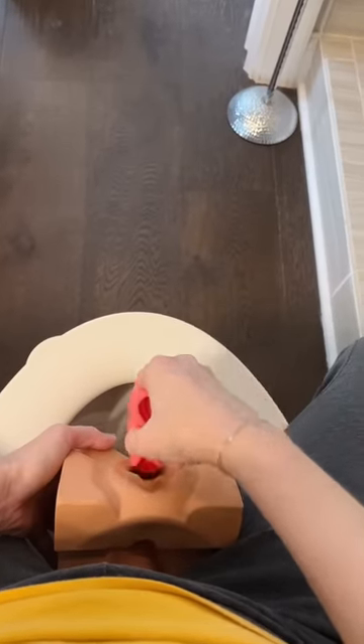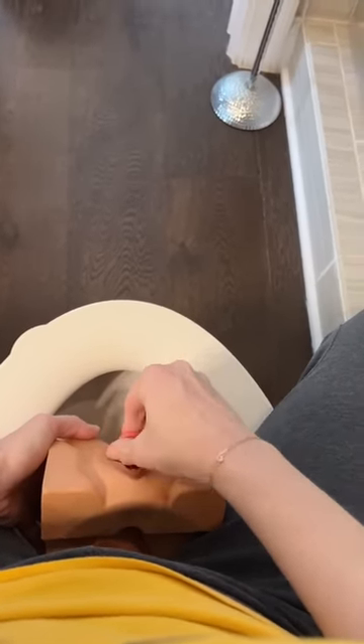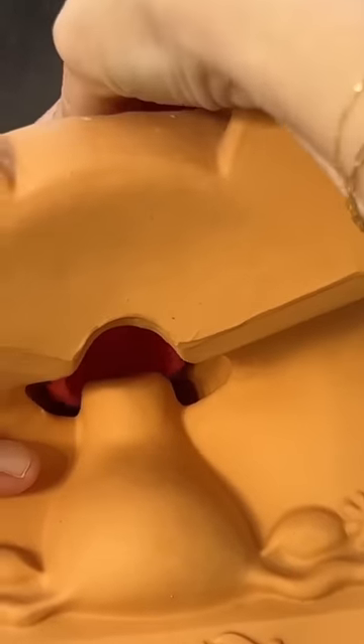While keeping the disc folded, insert and angle it towards your butt. This is going to make sure that the disc tucks securely behind your cervix. If it doesn't tuck behind the cervix, it's going to leak.